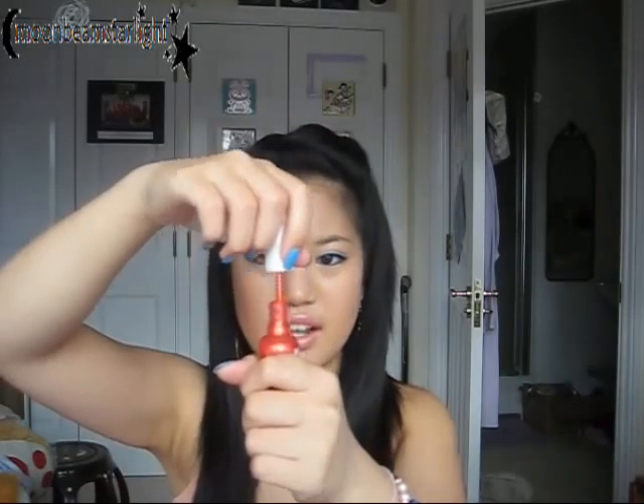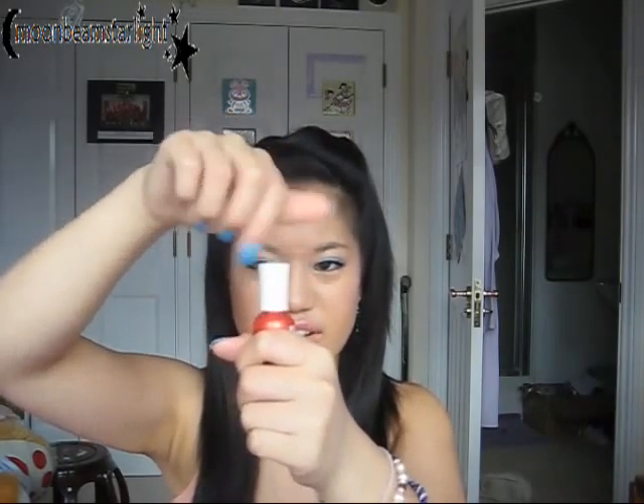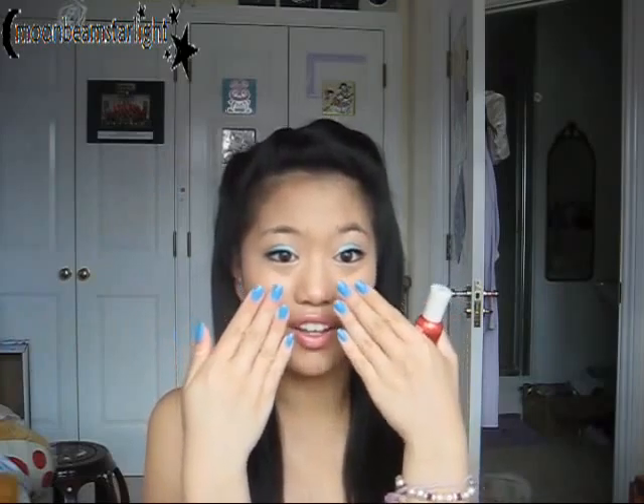Then I pulled out a nail polish — it's by Sally Hansen, a Hard As Nails Extreme Wear nail polish in number 36, Crushed. It's such a pretty colour, I really, really like it. I haven't tried it out yet because I'm loving the blue nails at the moment. I'm thinking of doing some nail art designs, but I just love the blue and I don't want to ruin it. But it's going to come off soon anyway, so why not?